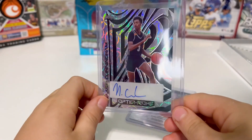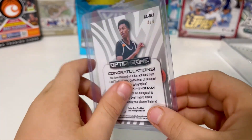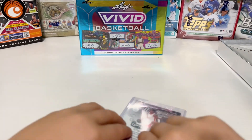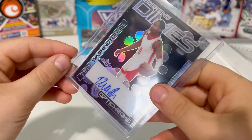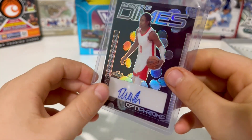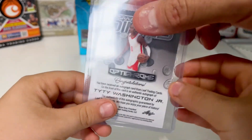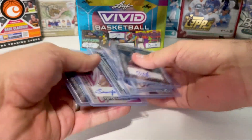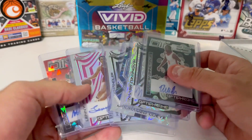Cunningham — looks like an older one. Flip that, see if there's anything there — four out of four. All right. Last one, we have Ty Ty Washington, Dropping Dimes. Number four out of five. All right, so for Optichrome we got six cards — six autographs in the whole box.